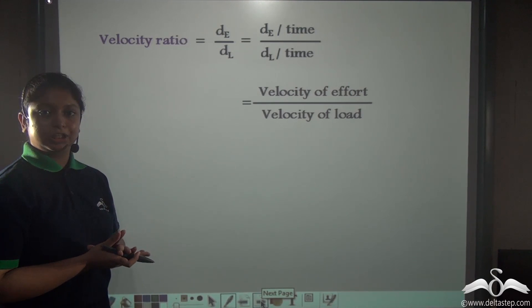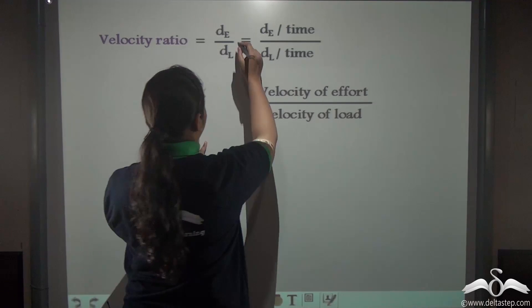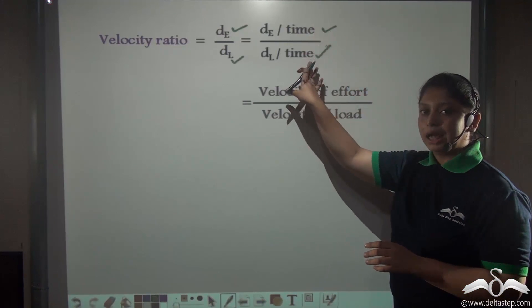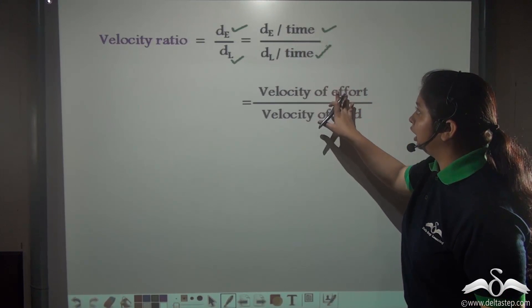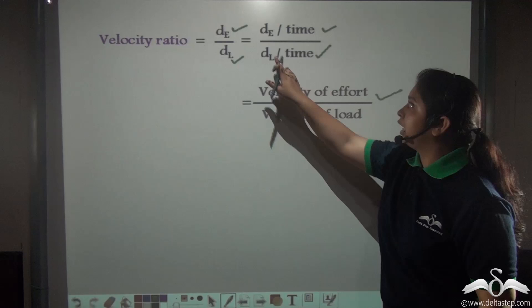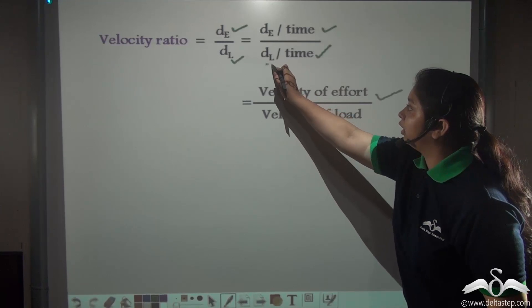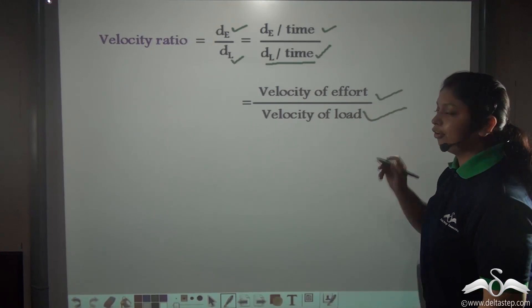So in this type of lever where the effort arm is shorter than the load arm, what will be the velocity ratio? The velocity ratio is the displacement of effort divided by the displacement of load. We can incorporate the time factor here, which will cancel out. After incorporating the time factor, we get in the numerator the velocity of effort — displacement of effort divided by time.